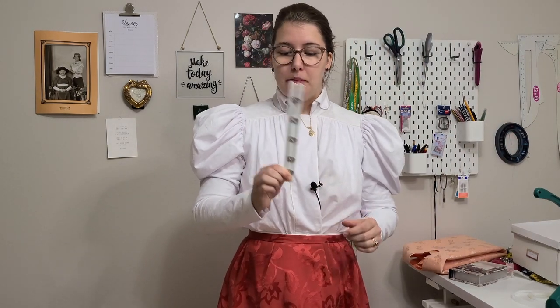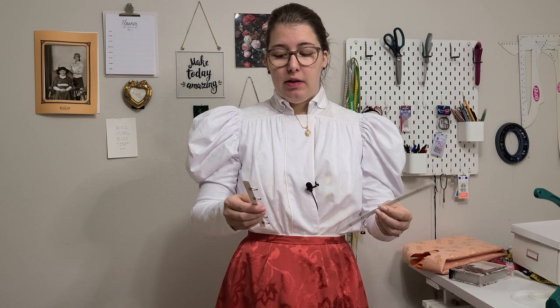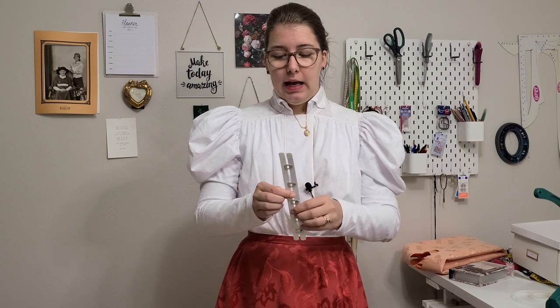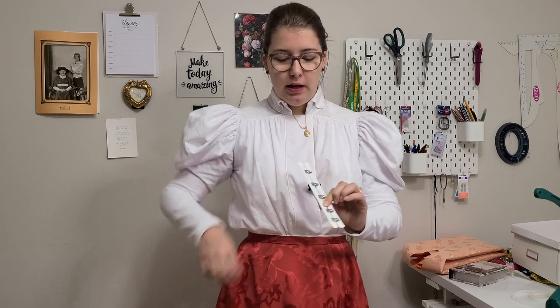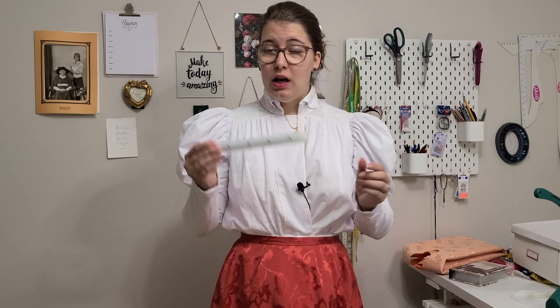For the front closure, we use a busk. You can use different types of closures for more modern corsets — you can even put in a zipper — but historical corsets from this era have a busk. It comes in two pieces so you can close at the front, then tie and pull the laces at the back to make a proper fit. Busks come in different sizes, so make sure you measure yourself first before ordering the wrong size.